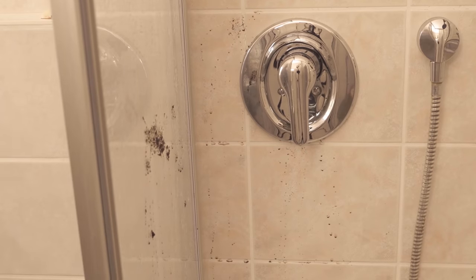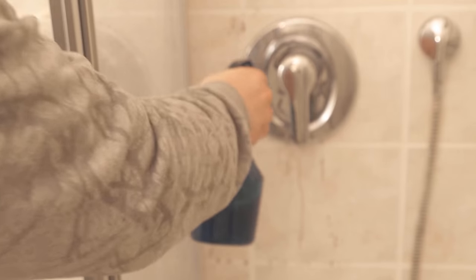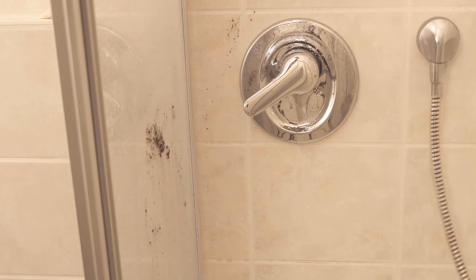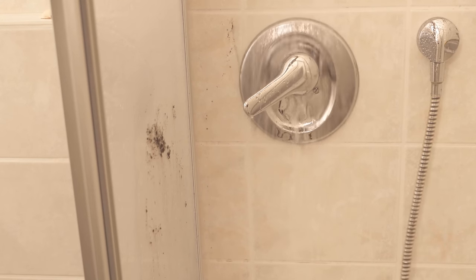You can do the same in your shower or bathtub. And on the tiles, you get everything really effortlessly clean again too. When I spray the whole thing, most of the dirt runs right down, and all I have to do after that is just take some hot water, rinse it once over, and the dirt really comes off by itself.